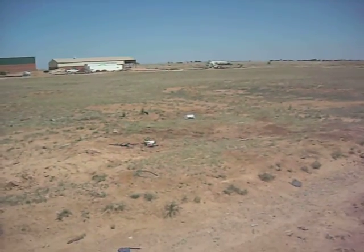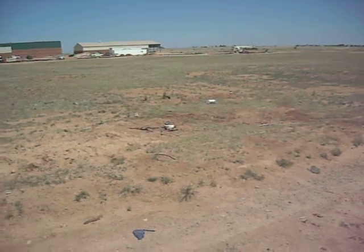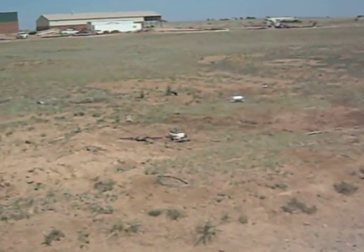How do I zoom in? Alright, watch out, I got this.